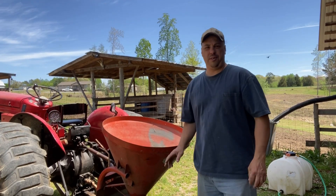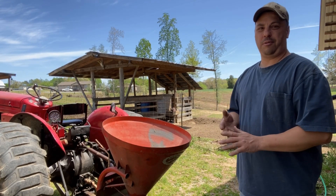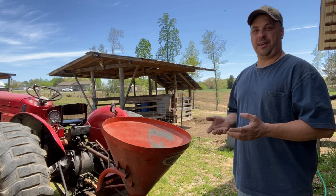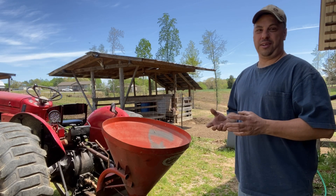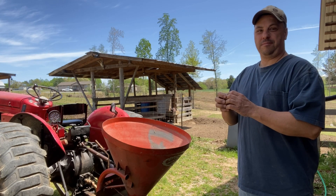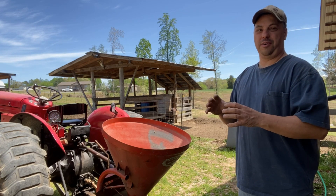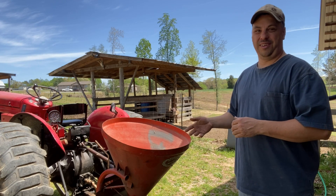We're going to be using this Silver Edge spreader. Funny story — I bought it for $100, brought it home, filled it with fertilizer, went to use it, and it wouldn't turn. Turns out the gears were stripped out. I tried to find the company but they were closed down, couldn't get any parts. So I took the gears off, ground them down, and put them back in. I noticed a little gap where the PTO shaft comes into the gear, so I put two washers behind it, pressed it on, and it's worked fine ever since. Pretty good deal for a hundred-dollar spreader.